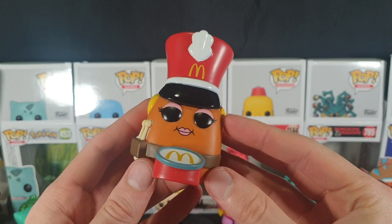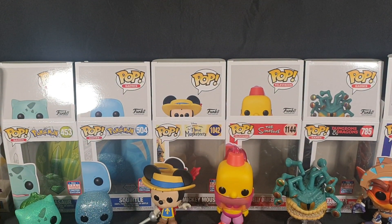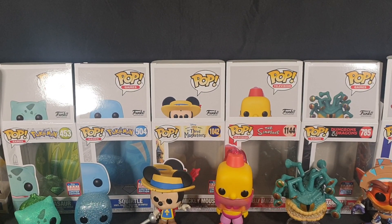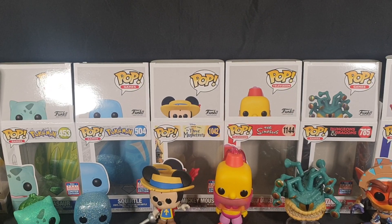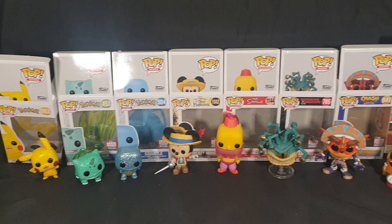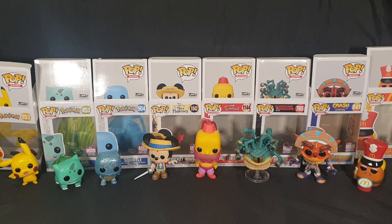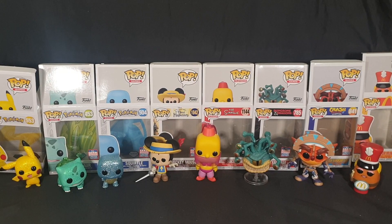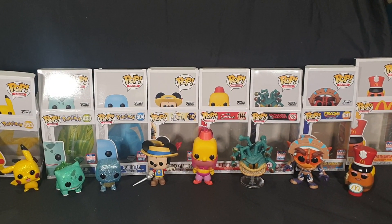That is essentially it for this video. Let me know in the comments section below: did you pick up any of the Funkon pops? If you did, which ones did you grab? And if you didn't, out of these ones, which one is your favourite? Like the video if you enjoyed, subscribe if you're new to the channel — I do unboxings, video gameplay, and more. Like, share, comment, and subscribe. Until next time, thanks for watching and goodbye.